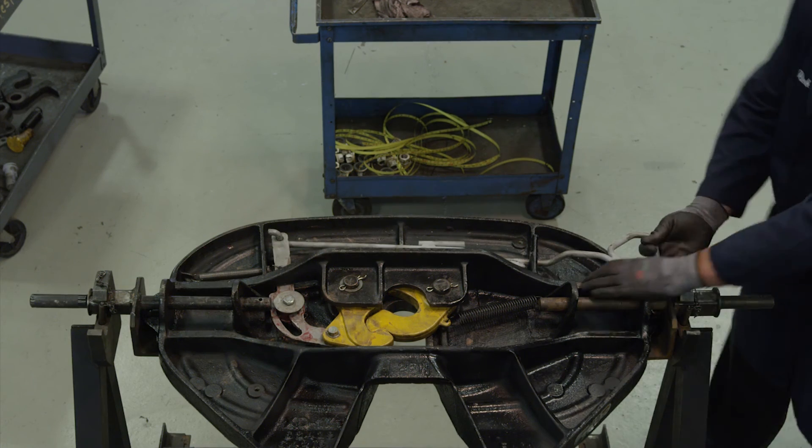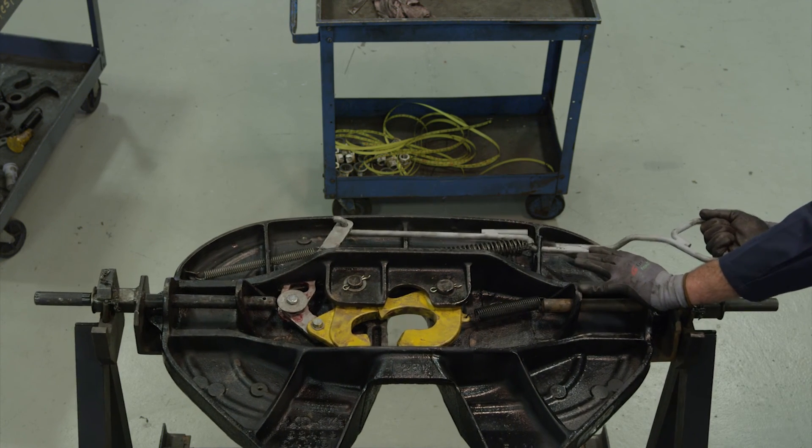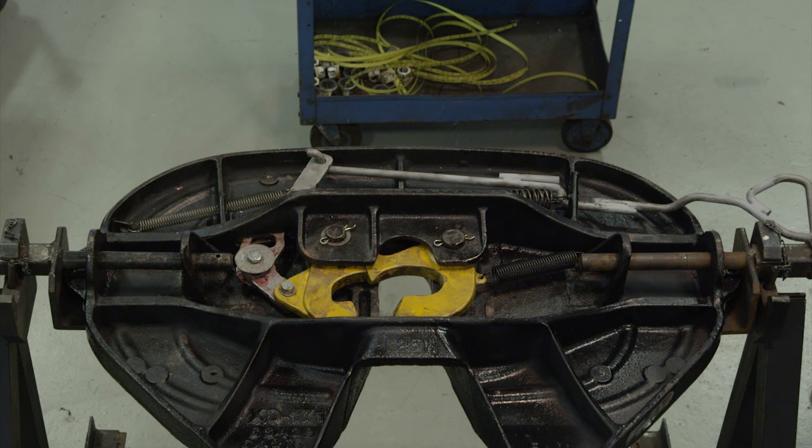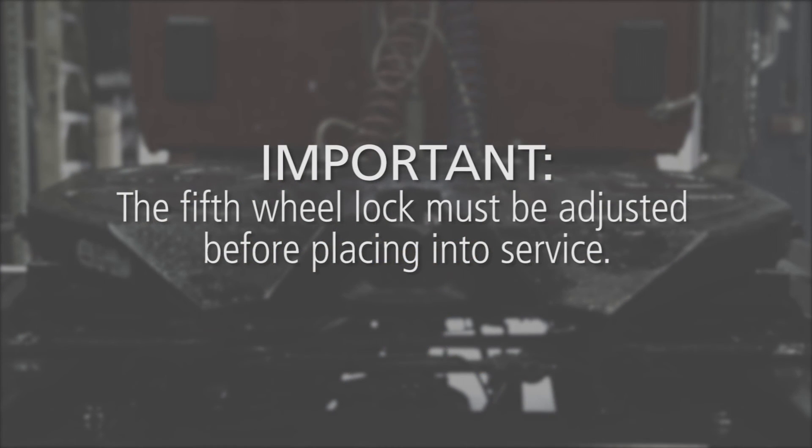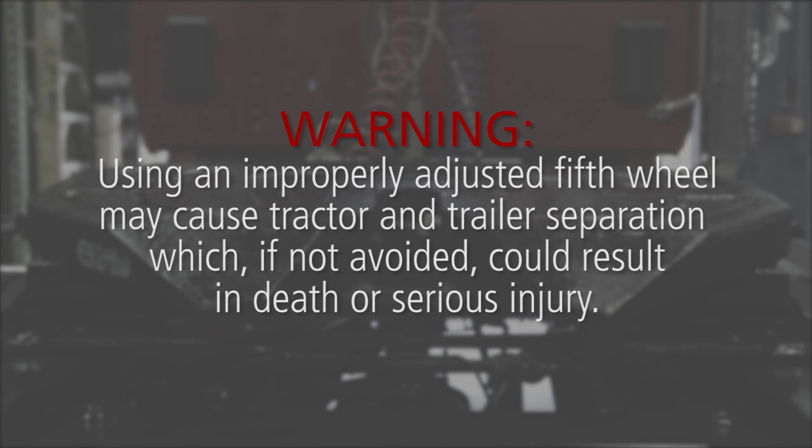Now open the lock by sliding the release handle forward and pulling it all the way out. The Holland FW17 series rebuild procedure is now complete. Important: the fifth wheel lock must be adjusted before placing into service. Warning: using an improperly adjusted fifth wheel may cause tractor and trailer separation, which, if not avoided, could result in death or serious injury.